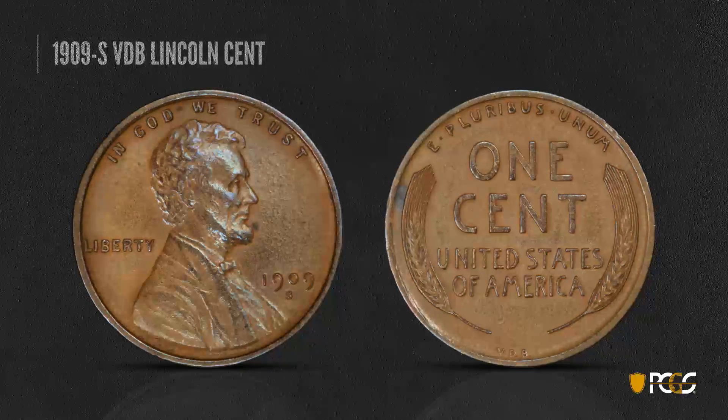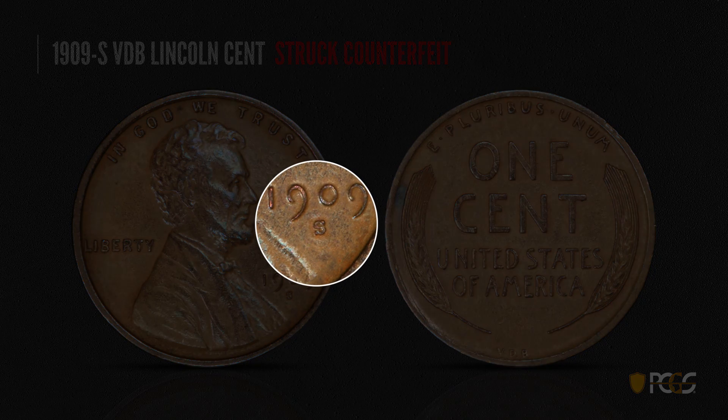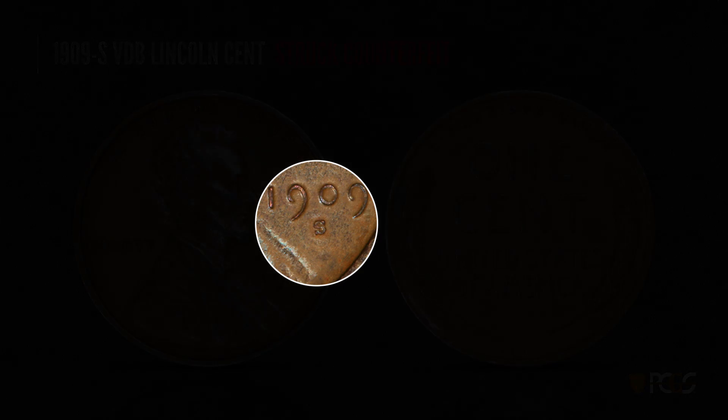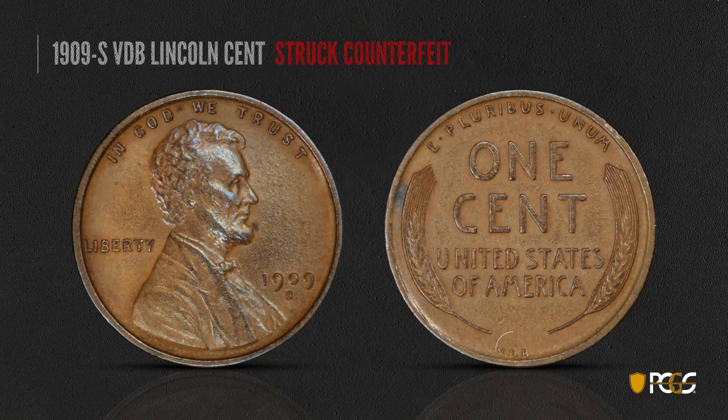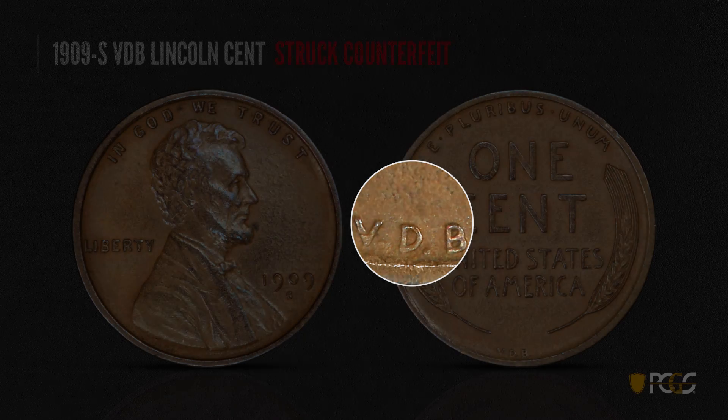Now here's a struck counterfeit 1909-S VDB. The surfaces are a little pebbly and rough looking. The mint mark is in the wrong position and tilted a little to the left. And the center of the B does not have that diagonal look that the genuine VDB has.